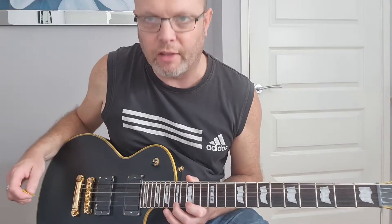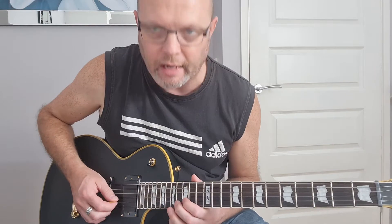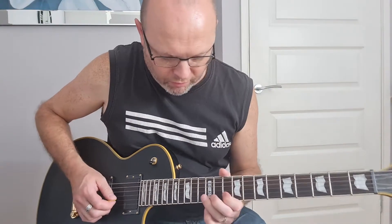The hammer-ons are between the 17th fret on the first string and the 18th fret on the second string. Finish off with the 15th fret on the second string. So if we piece that whole thing together, we've got...